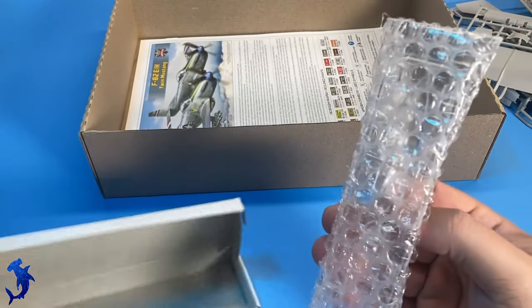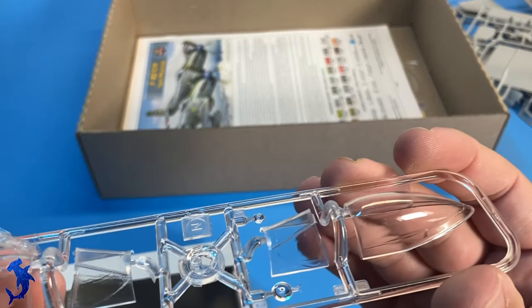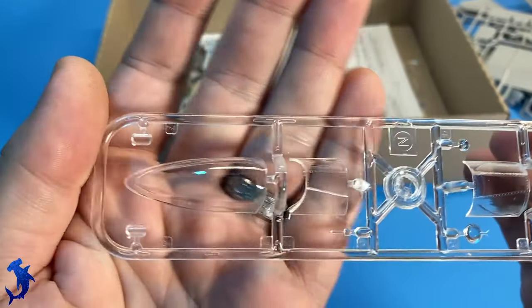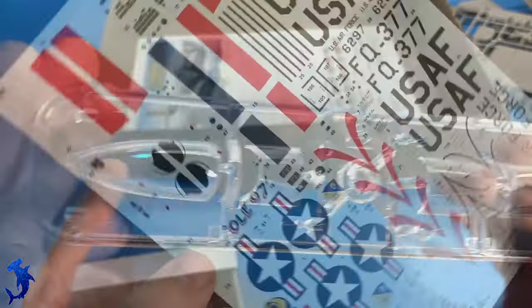Fortunately, the clear parts are kept separate, and they are for the most part pretty clear. The front windscreens felt like they had a little bit of a grain, a little bit of a texture, but the bubble part was very clear and very nice. It's great that they are kept free from the rest of the parts.